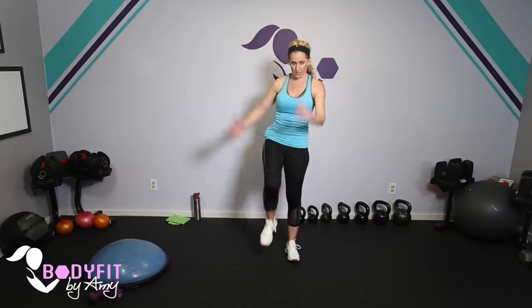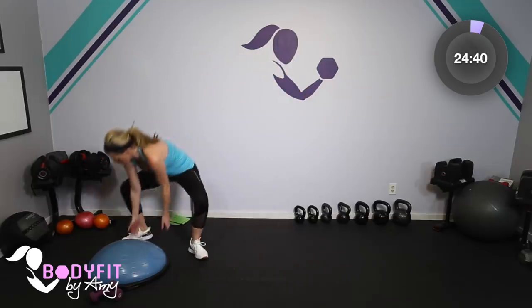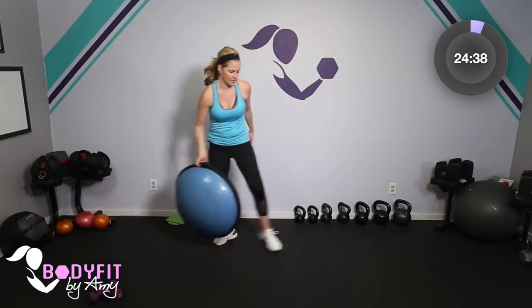Bringing those knees towards your chest and then hamstrings to the back. Breathe. Let's do little kicks to the front, little stretch. Breathe. 4, 3, 2, 1. Okay.